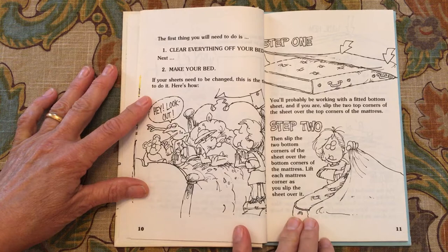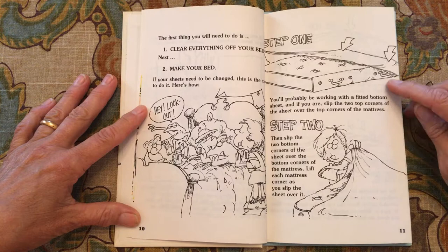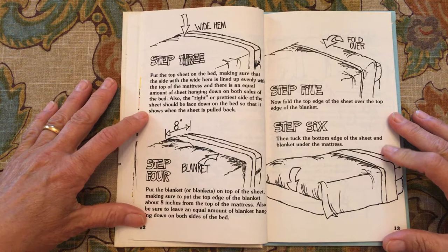The first thing you will need to do is clear everything off your bed. Next, make your bed. If your sheets need to be changed, this is the time to do it. You'll probably be working with the fitted bottom sheet. Step one: slip the top two corners of the sheet over the top corners of the mattress. Step two: slip the bottom corners of the sheet over the bottom corners of the mattress, lifting each mattress corner as you slip the sheet over it. Step three: put the top sheet on the bed.